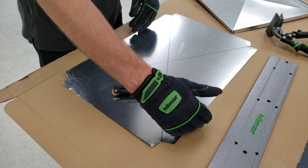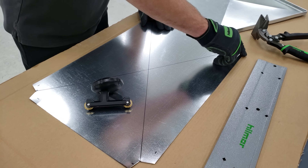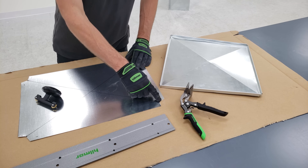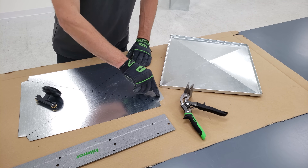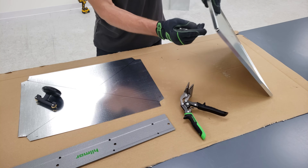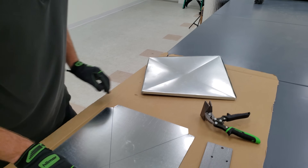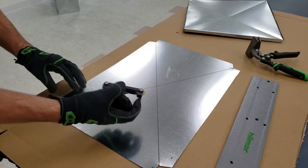We've cut out our end cap, and remember this is one inch passed on both sides. What I did is I notched in with my tin snips one inch in both directions. I've also marked a half inch because that's going to be our bend for our hem right here for our end cap. We're also going to bend our cross brakes right here using our pocket brake, so we're going to go ahead and get started with that.